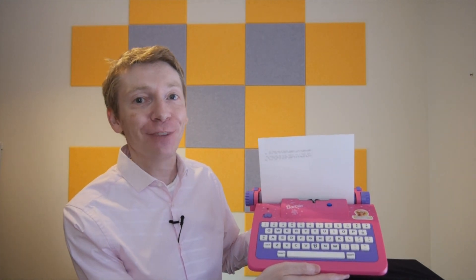But today I want to talk about a particular code. In fact, it's a cipher machine. And this cipher machine should be more famous than it is. You could use it to send secret messages. In fact, it was so secret, even the people using it didn't know what it was. I am talking about the Barbie Electronic Typewriter.